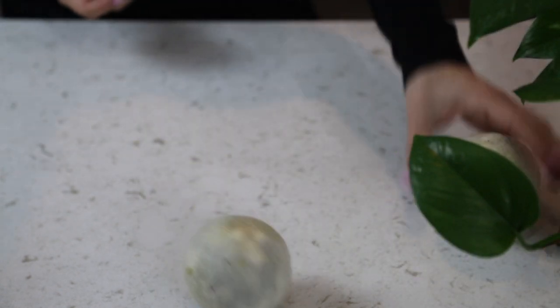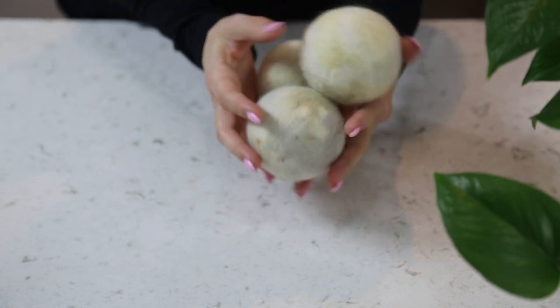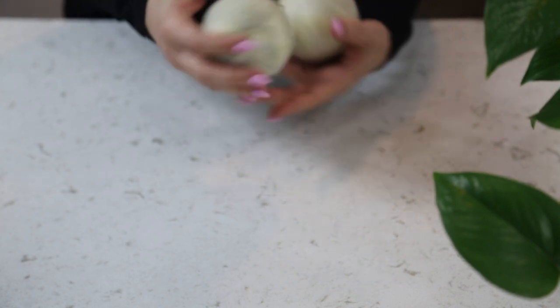The next item on my list is wool dryer balls. If you wash and dry your clothes often, you know those little dryer sheets can get stuck in your clothes and get a little crazy. But wool dryer balls don't put any chemicals on your clothing — they help reduce static, smooth wrinkles, and are much better for the environment. We've had ours for over two years. You can add a little essential oil to make your clothes smell nice, and you can get them wet and dry them again to bring them back to life.